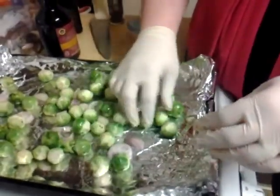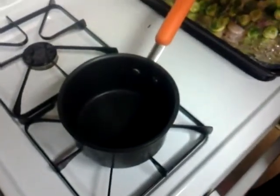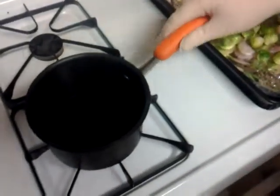Here are the Brussels sprouts — and I'll show you the balsamic glaze. I have a little saucepan on medium heat, and I have a quarter cup of balsamic vinegar going right into the bottom. Since there's so little balsamic vinegar, it's going to take no time to reduce. Just put it on medium heat and let it go until it starts bubbling — you'll see it thicken up. The goal is to get it nice and syrupy.